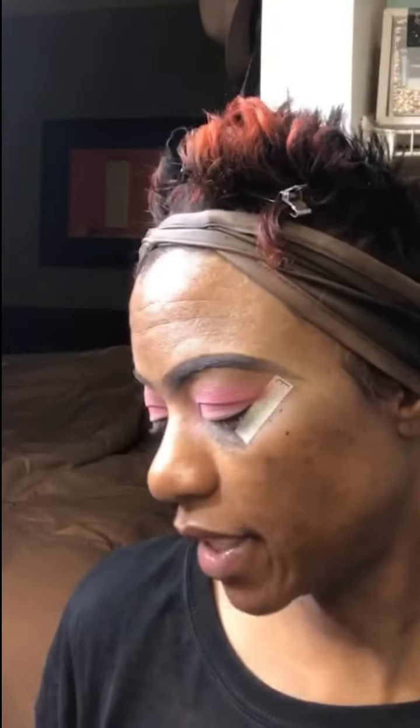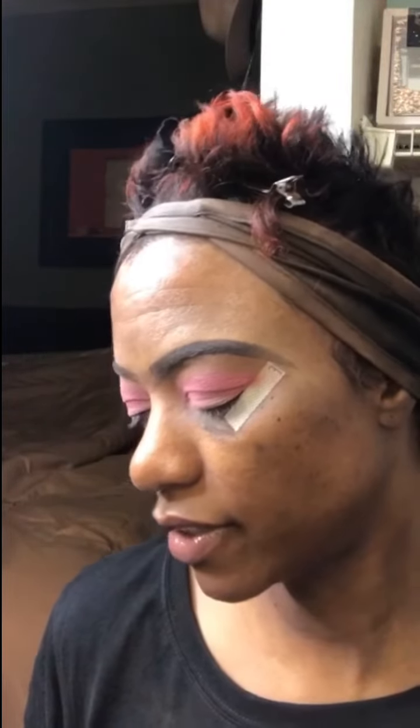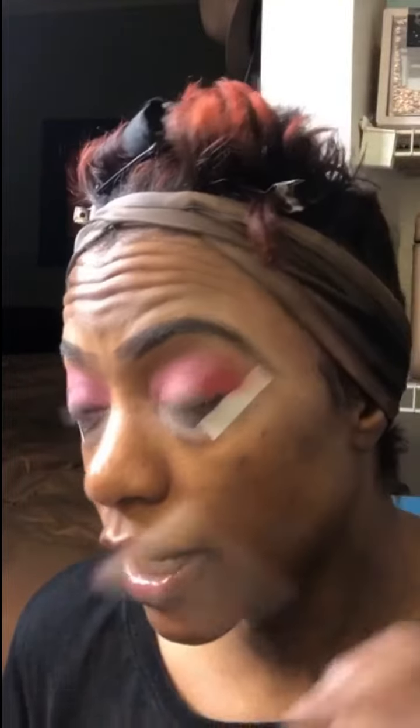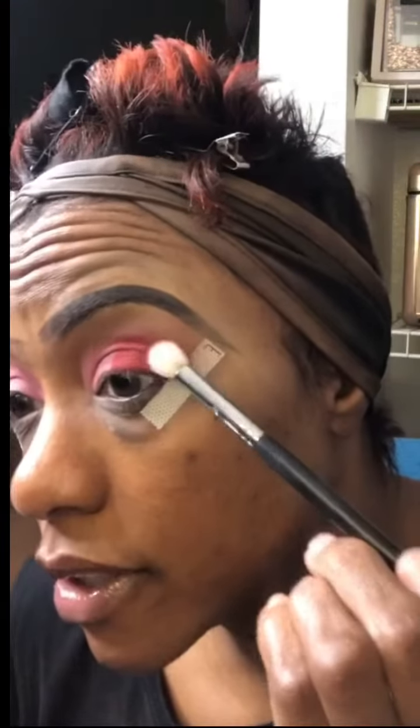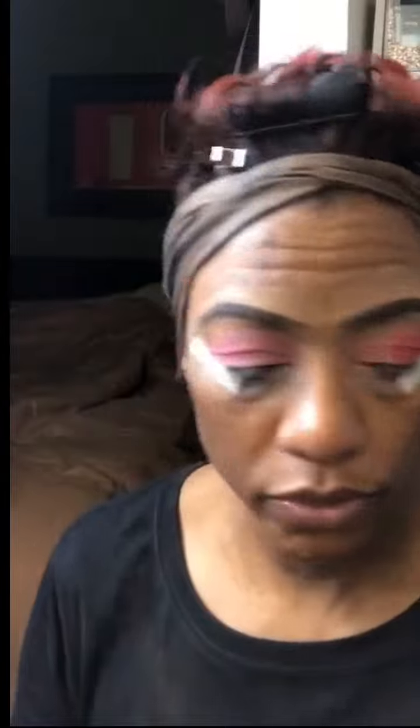We're gonna try to keep this really simple today. Just kind of going over the top and getting it blended out. I'm actually gonna go in with man-eater — it kind of reminds me of what we did yesterday but I liked it. Just bringing it all the way up, tapping it on. Those two look good together.